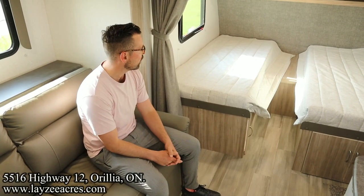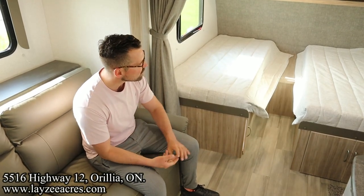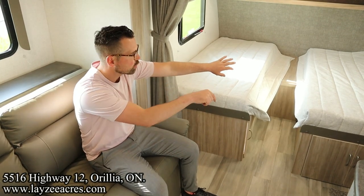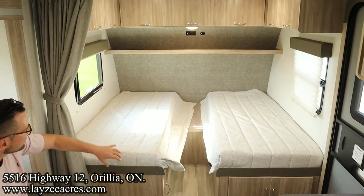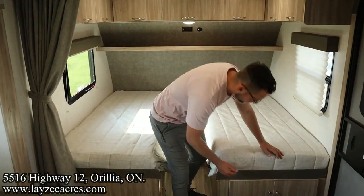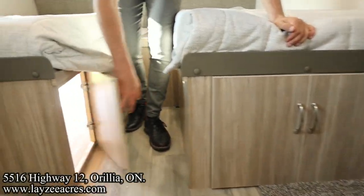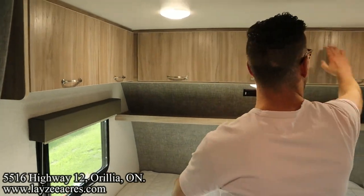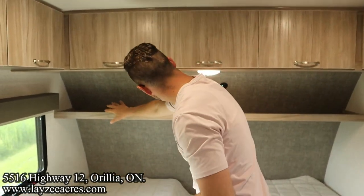We're inside the 2108TB now. You've seen a few videos of these — the 2108DS and the 2108FBS — basically the differences are the front bed configuration. The DS has a murphy bed, the FBS is a front walk-around queen, and the TB has the twin bed action. We've got single beds on both sides, which makes for the most pass-through storage in there. We've got access to that pass-through from both sides, and big windows on either side, plus a lot of storage all the way across the top.